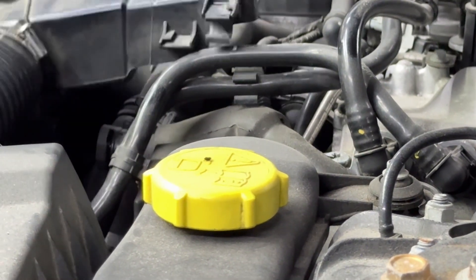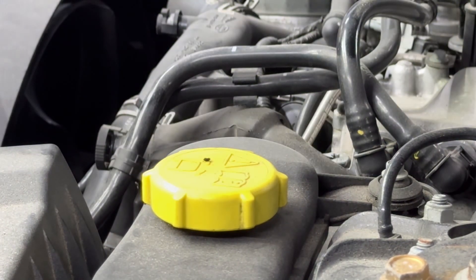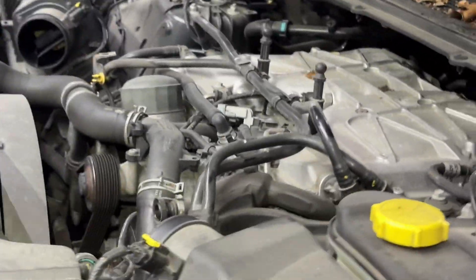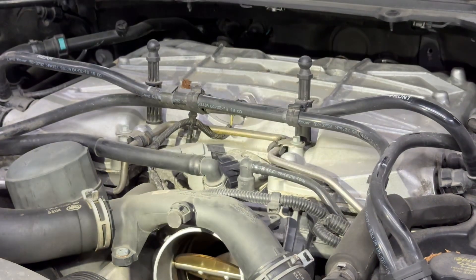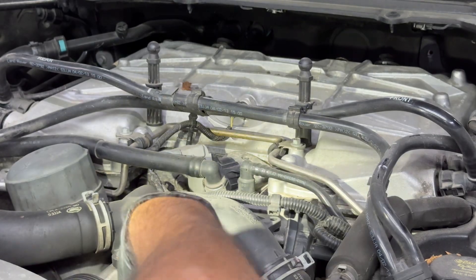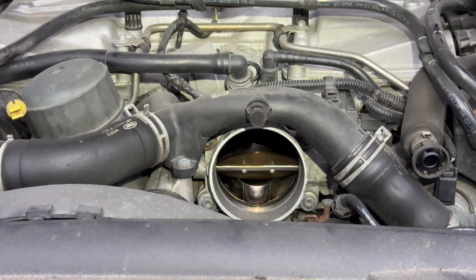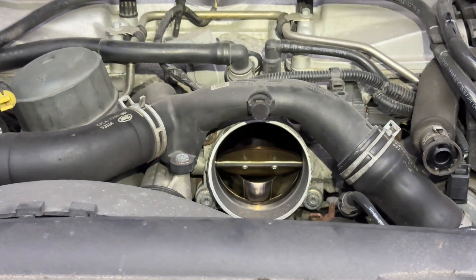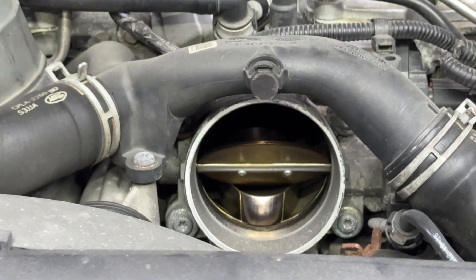I'm rocking it back and forth to free it. Let me show you guys exactly how I did that — I'll get on this side so you can see. Oh wow — the band went in. Look at that!